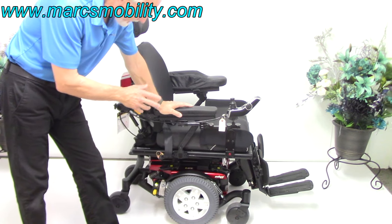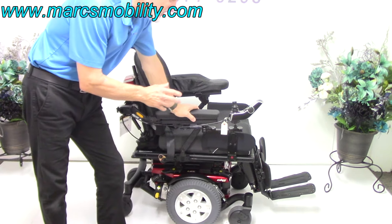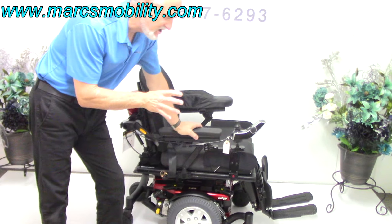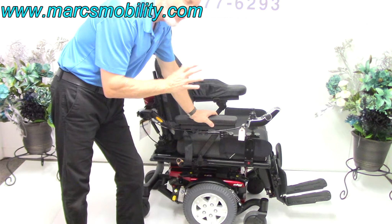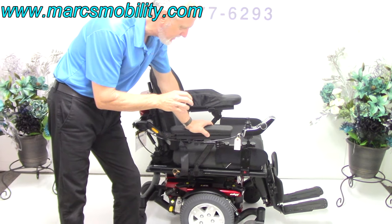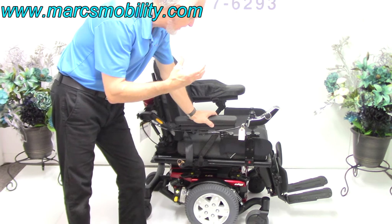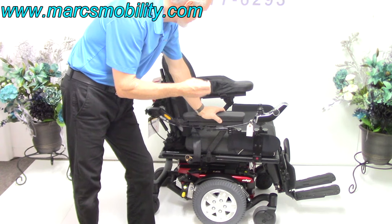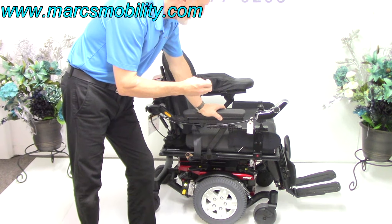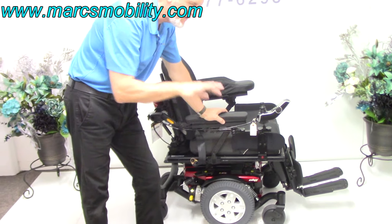This is the Quantum Q6 Edge 2.0 HD — the heavy-duty model of all the Quantum Edges. It has a 450-pound weight capability. The motors are heavier, everything is geared slower and heavier, and the frame is bigger. It has electric tilt, electric recline, and electric legs — but no seat lift.